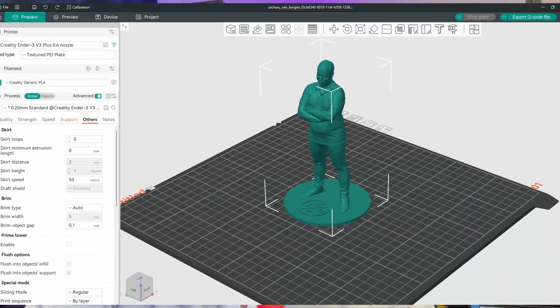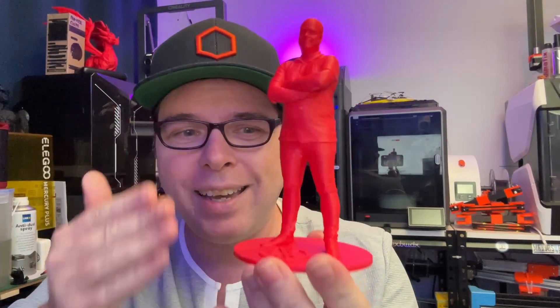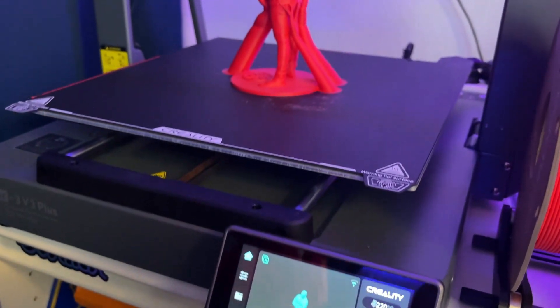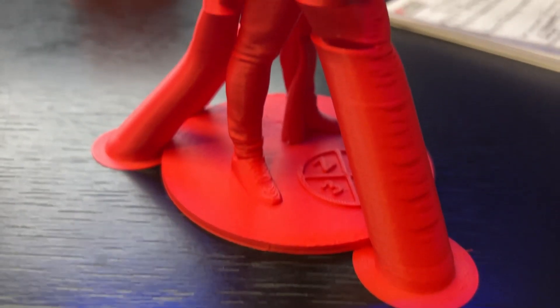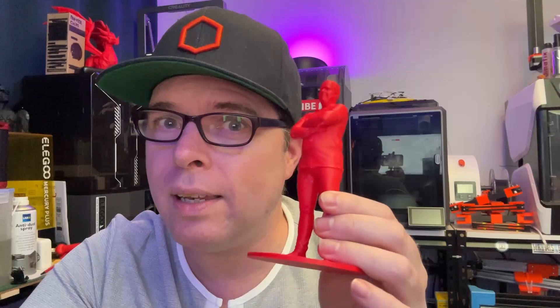I almost finished the whole video and what do you know — Shrunk 3D sent me the 3MF file, and here it is! I had to print it. I hopped directly into ArcaSlicer, put a little plate underneath with the Z3DP logo — I know it's the older logo, but here is the complete file. I made sure the feet were attached, and it is looking amazing. Check this out — a copy of me! I printed it on the Creality CR-3V3 Plus with Polymaker PolyTerra lava red. It looks fabulous. I do have hair, but the thinner hairs the camera just couldn't capture. It is looking amazing.